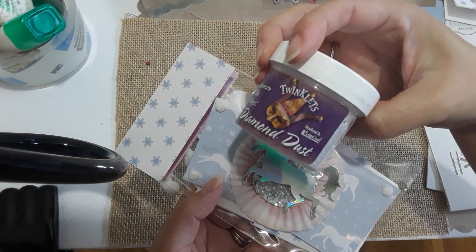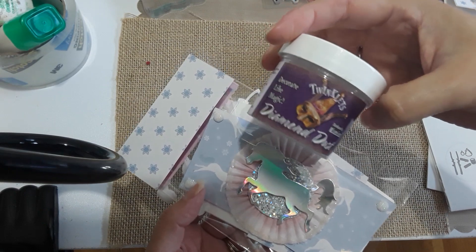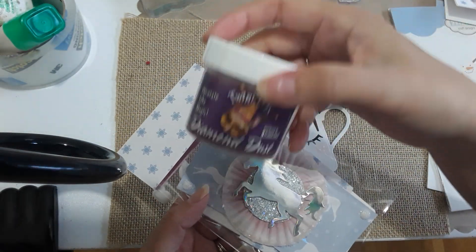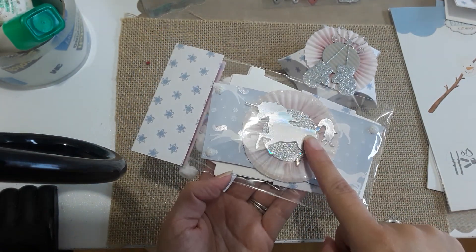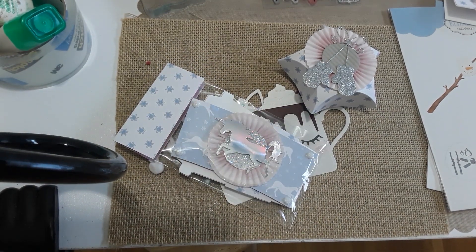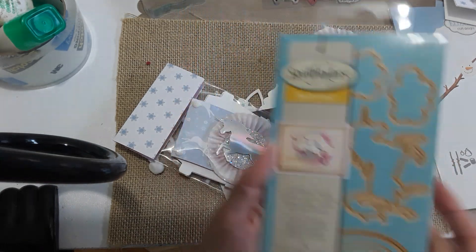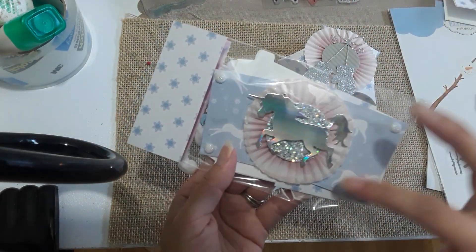I purchased the diamond dust at eBay because I couldn't find it at Hobby Lobby or Michaels. I don't frequent those places a lot anymore, so to save time I ordered it from eBay — it was about seven dollars with shipping. I made this unicorn using a die from Spellbinders. I bought it off the Spellbinders website — I think it was about three dollars or two fifty because it was on clearance.